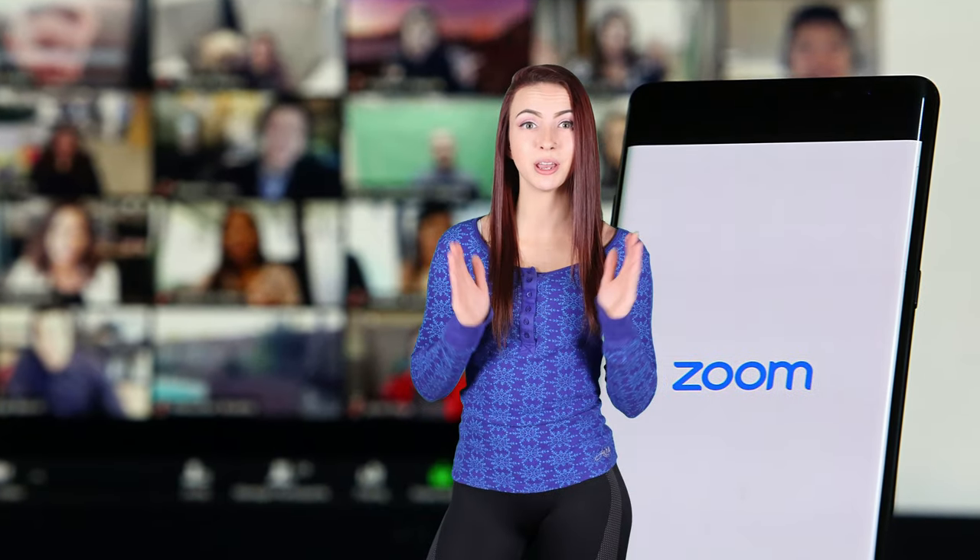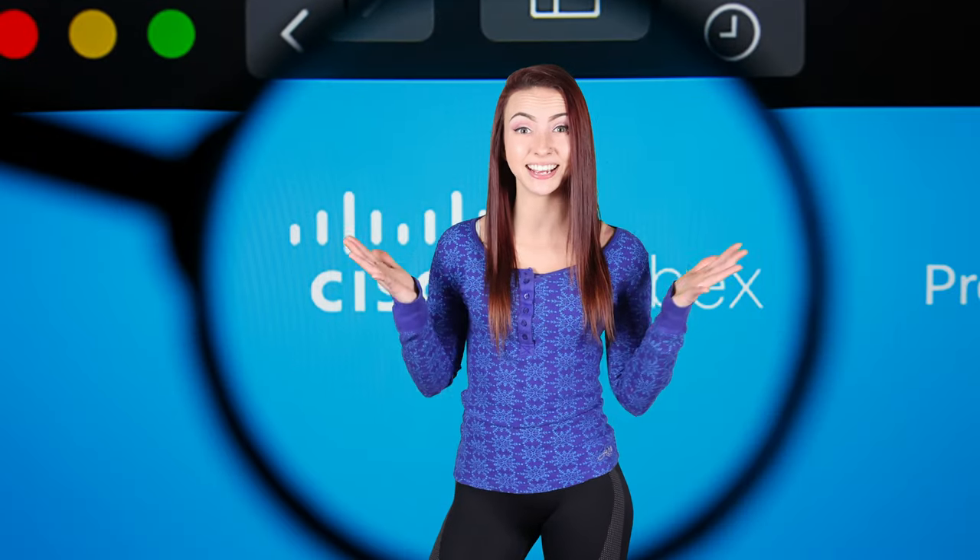In addition to Zoom, it works with other video meeting software such as Microsoft Teams, Cisco WebEx, and Skype.